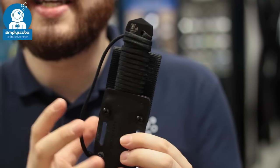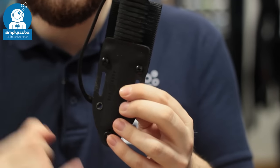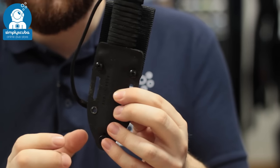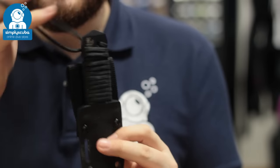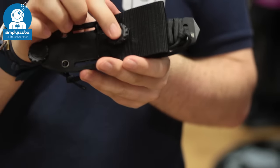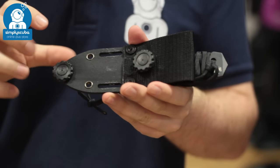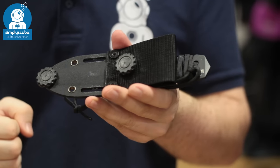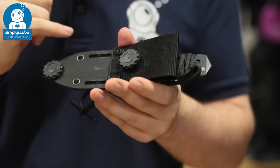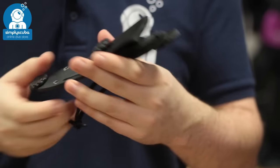Very similar design and aspects to it. It still comes in that kydex sheath, which has lots of different attachment points. Right now it's in a BCD configuration, so you get these two little grommets that are going to attach to your BCD if it has nice attachment points and just hold it nice and close to your body. But you can still thread it with leg straps, which I'll show you in a minute, and lots of different alternatives.